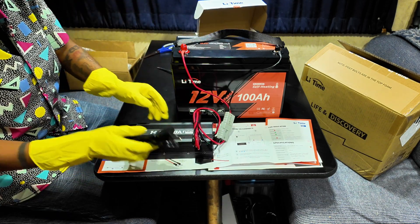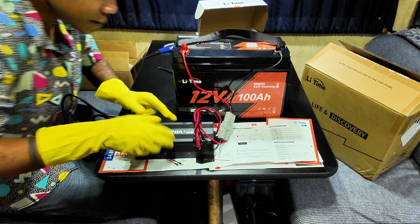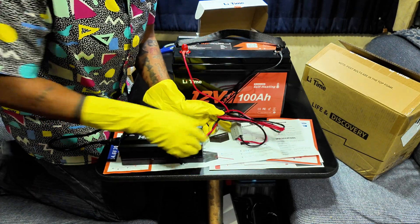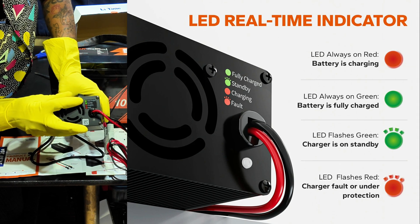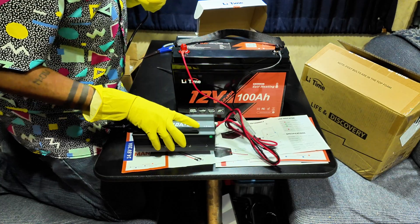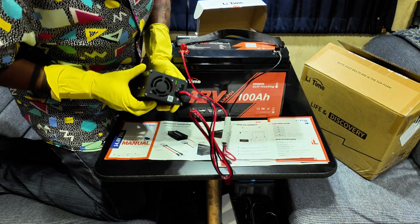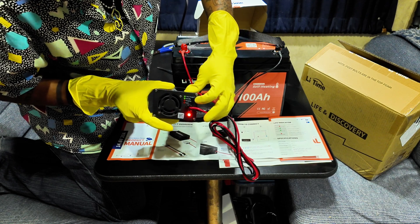We have an indicator light with a breakdown of what each color represents. Solid green means it's fully charged. Blinking means standby. Solid red means it's charging. Red and blinking means it's faulty or under some type of protection — like overheating or too cold to charge. Let's go ahead and plug it in. The fan has kicked in and we've got a solid red light — it's charging. Perfect.